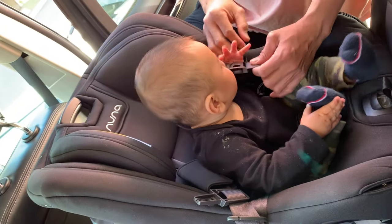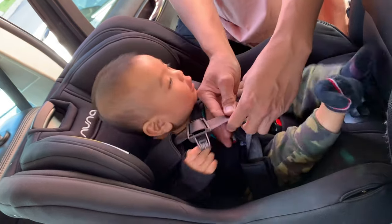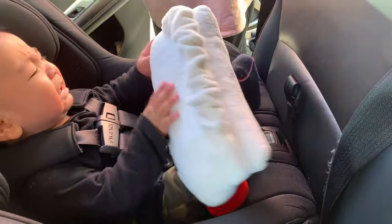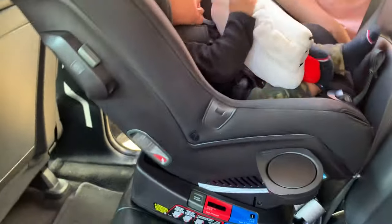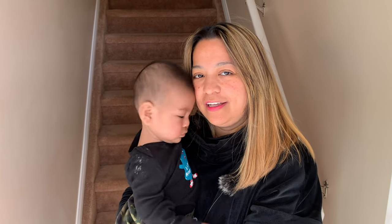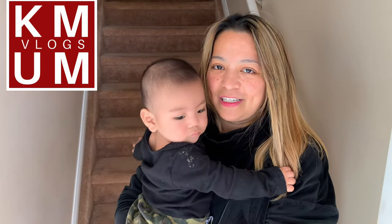That's Calix there — we're going to try putting him in and securing him with the harness. So I think that's it, guys — that's the new Nuna Rava convertible seat. Thank you so much for watching our video today. Again, this is K-Mom Vlogs. Please don't forget to subscribe, like our video, and leave your comments. We'll see you again next time. Bye!